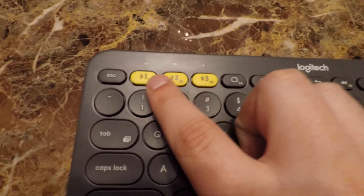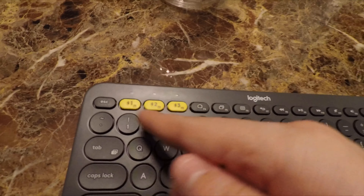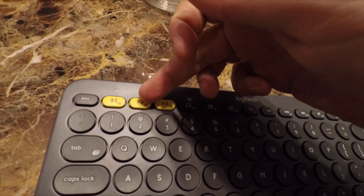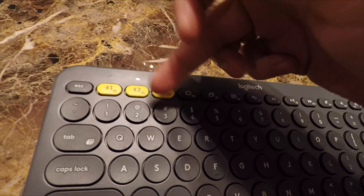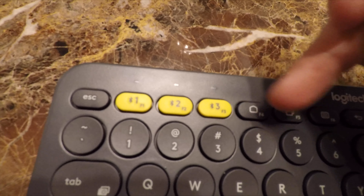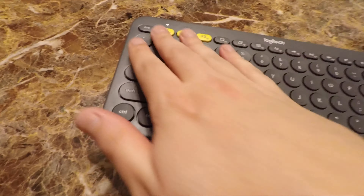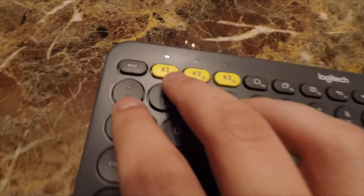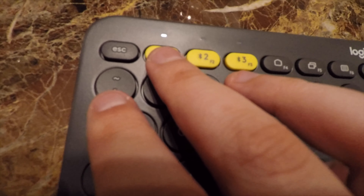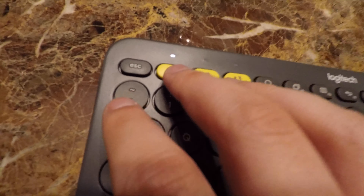You're able to pair with one, two, or three devices. You can swap them on the fly, and it gives you an LED indicator telling you which device it's on. I only have one device in range that can actually connect to it, and that's the iPad.